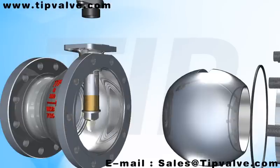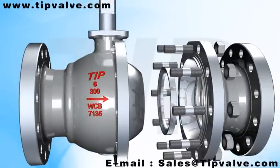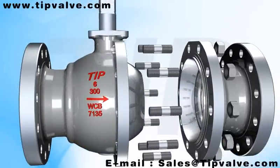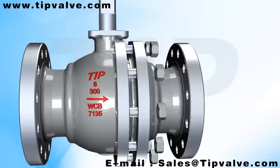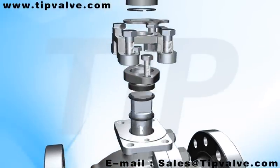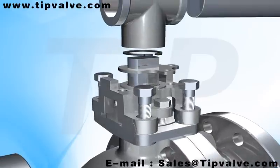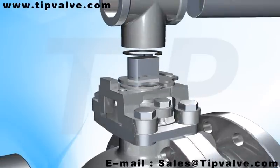Its fire-proof design conforms to provisions in API 607. The blowout-proof stem adopts a bottom mounting structure design, so that the stem will not be blown out by the high-pressure medium, even in such cases as valve chamber abnormal pressure rise and invalid packing gland.